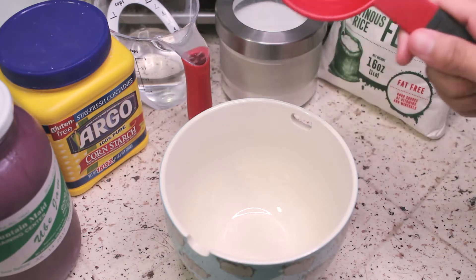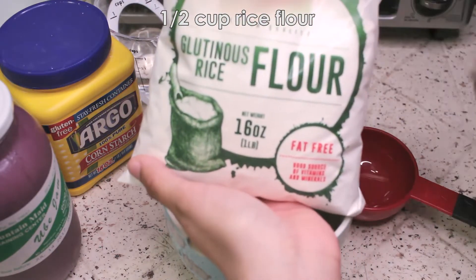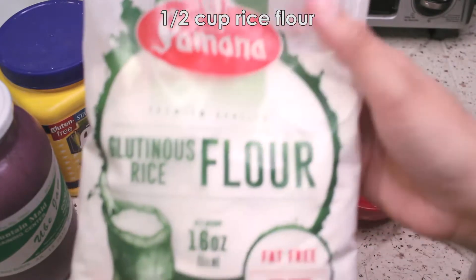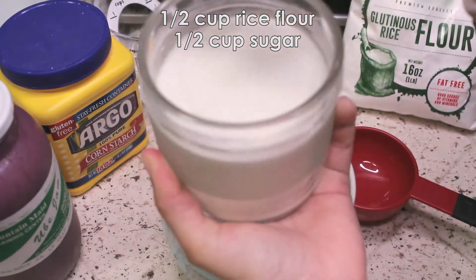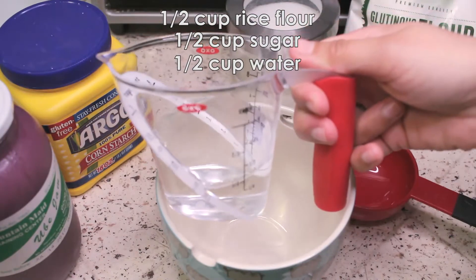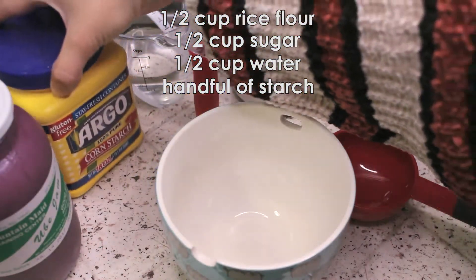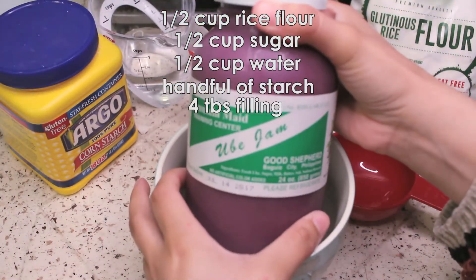For this recipe we're going to use half a cup of glutinous rice flour. I had to go out and get this from Seafood City because I don't usually have it in my pantry — the more glutinous, the more squishy it's going to be, and that's the good stuff. We're also going to use half a cup of plain granulated sugar and half a cup of water. We'll also need some starch for later when rolling out the mochi dough. For the filling today, I'm a sucker for ube, so I'm going to be using ube jam.